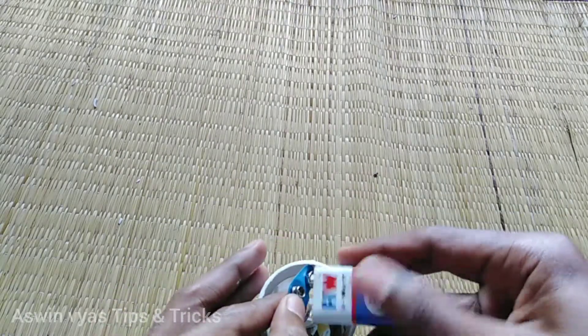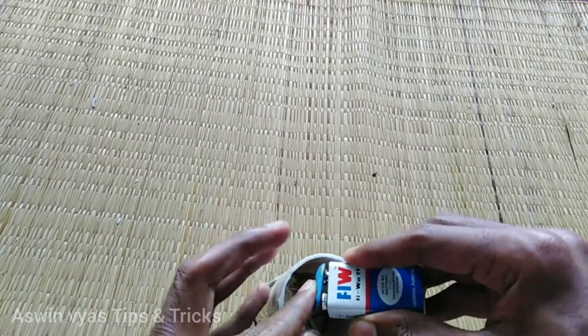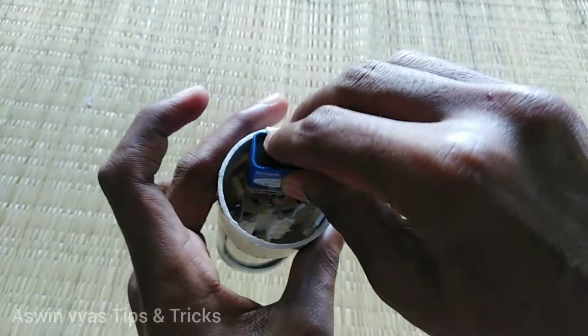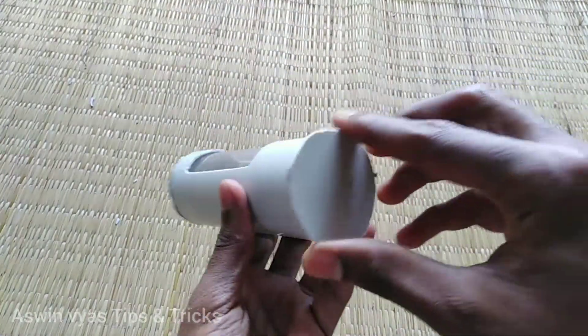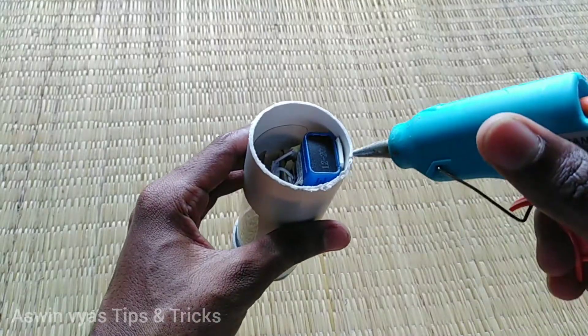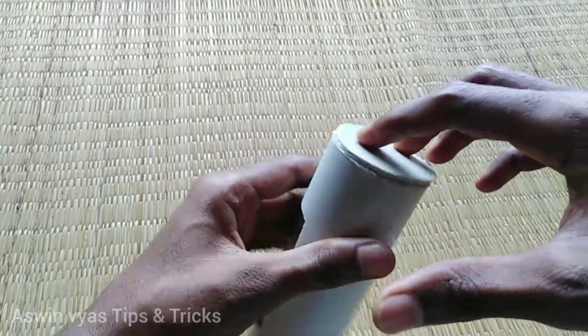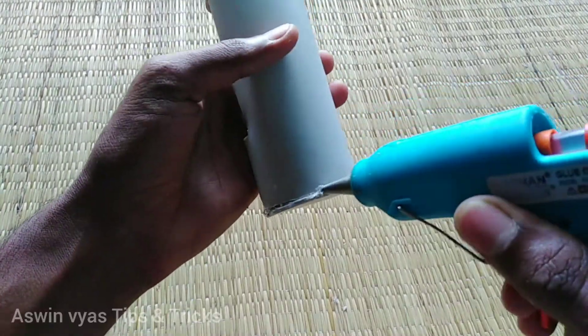Now we are going to carefully place the components into the housing. We will put the assembly together and then add the glue to seal and secure it in place.